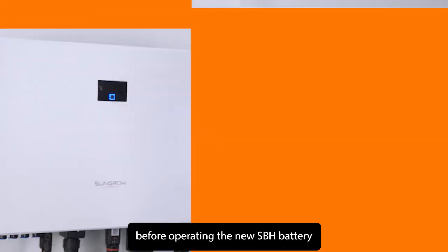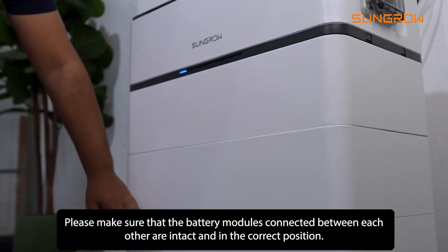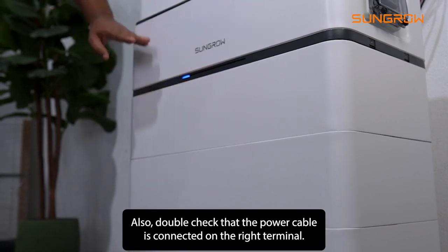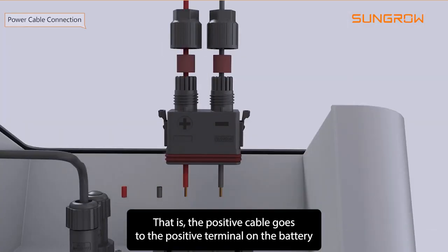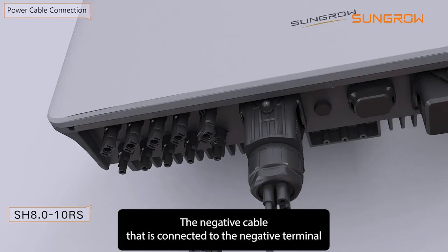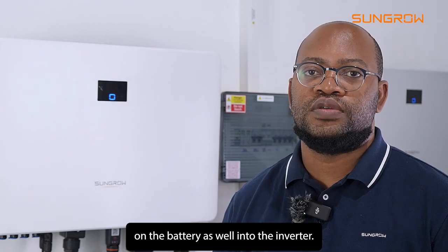Before operating the new SBH battery, please make sure that the battery modules connected between each other are intact and in the correct position. Also double check that the power cable is connected to the right terminal — the positive cable goes to the positive terminal on the battery as well as into the inverter, and the negative cable to the negative terminal on the battery and into the inverter.